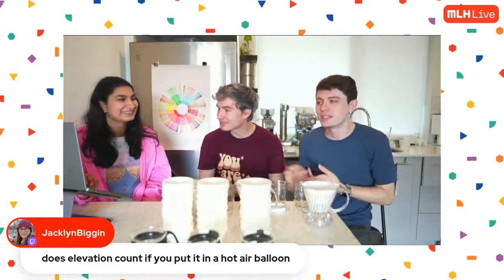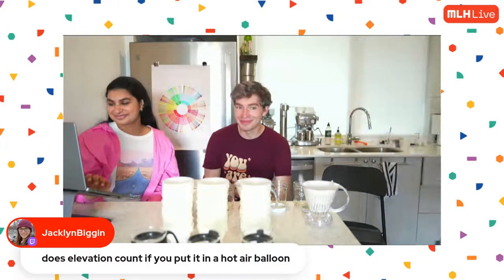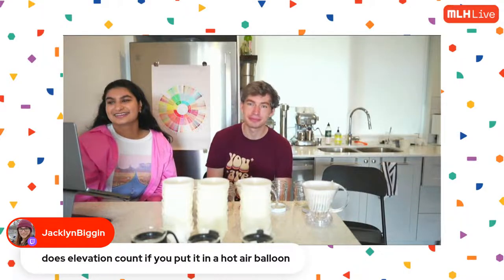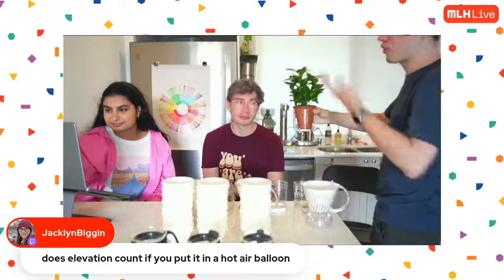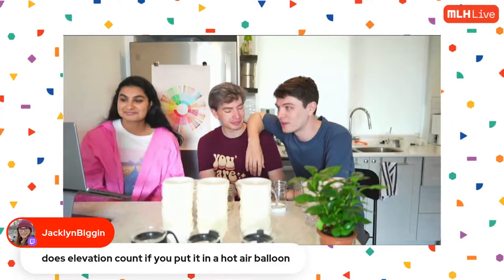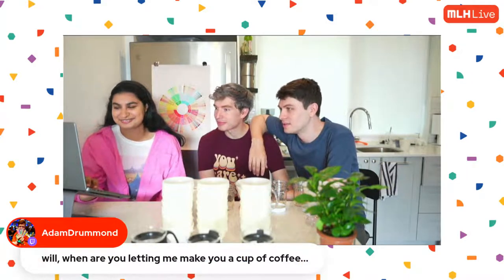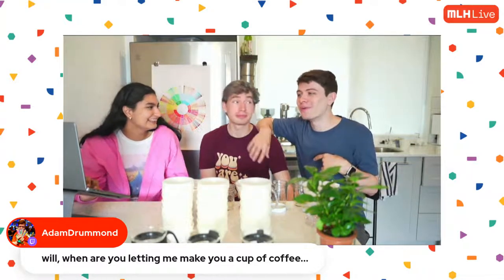The Ethiopian smells a little bit fruity and sour. The Colombian has some roastiness I didn't anticipate. Jacqueline asks: does elevation count if you put it in a hot air balloon? Absolutely! There are actually examples of people growing coffee in places it shouldn't be grown — they even grew a coffee plant in the UK, which is bonkers. You could 100% take a little coffee plant, throw it up in a hot air balloon, and you'd expect to see most of the same effects of elevation.